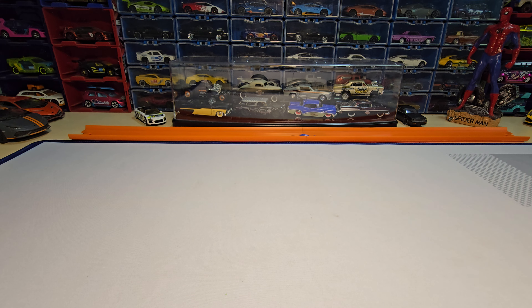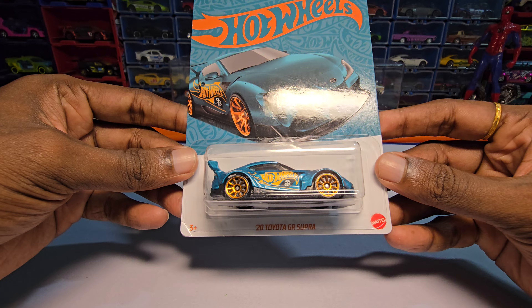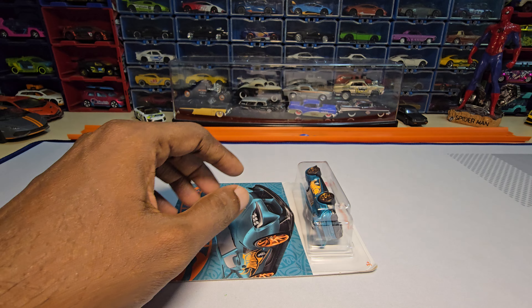Hey guys, welcome back to my channel. Today we are going to unbox this — it's a 2022 ETA GR Supra by Hartfields from their green and chrome series. Let's unbox and see how this one looks.